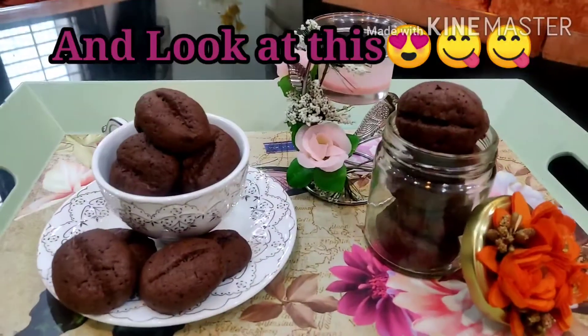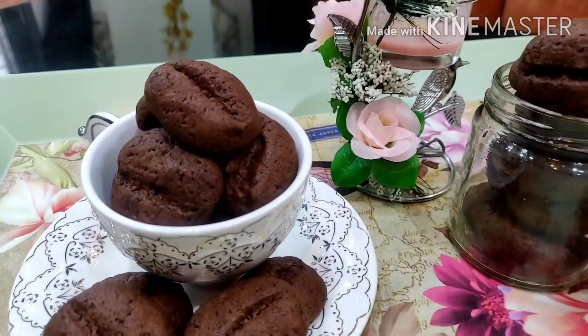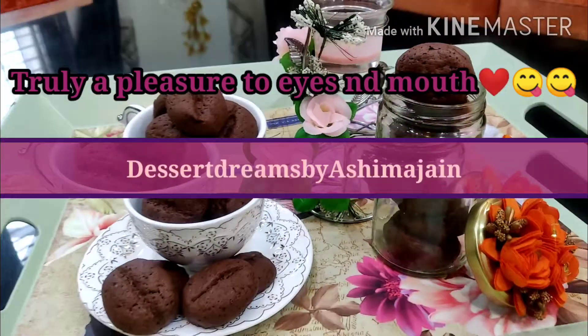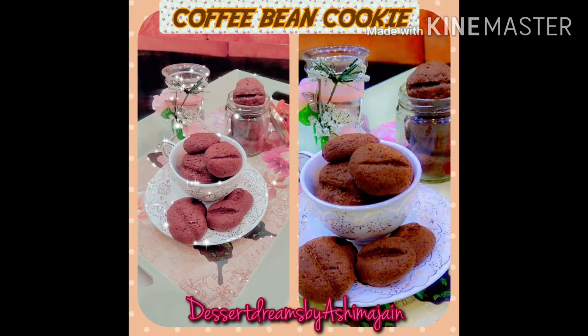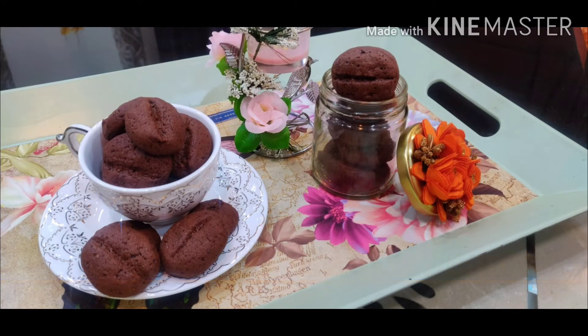Look at these amazing cookies — they are so melt-in-the-mouth and really a pleasure to my eyes! This glorious blend — I love the flavor of coffee and nobody can stop me from having it. These cute and delicious coffee cookies are a must-try and a perfect match as a dessert with your coffee.